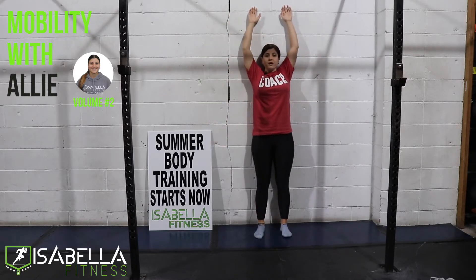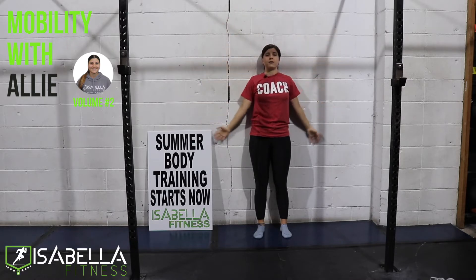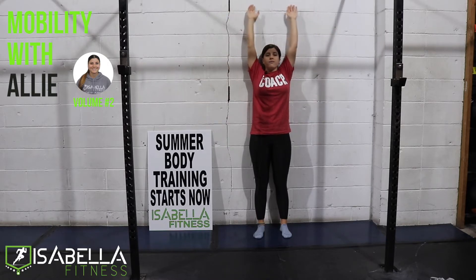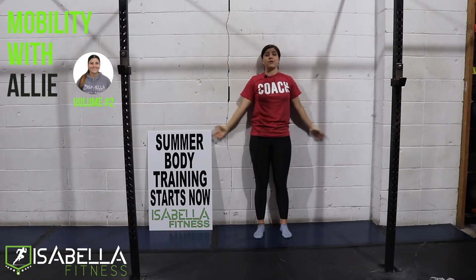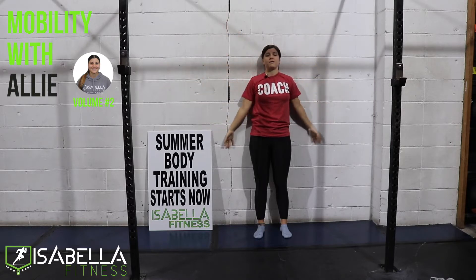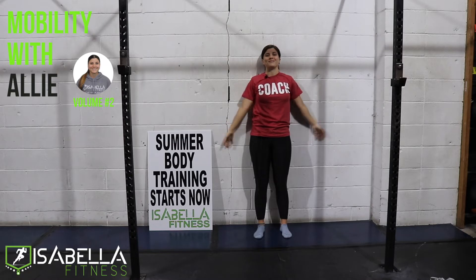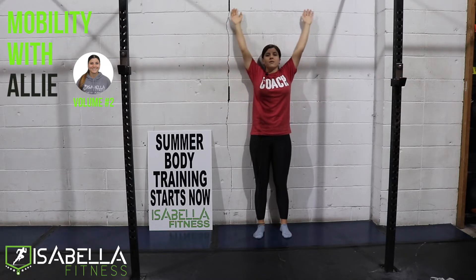So we're going to be doing 10. Maybe you guys don't get as high, but you're working your way with each repetition. So if you need to go a little bit slower, kind of hang out at the top in that stretch position, and then come back down. This is all at your own pace and as far as you guys can go. Two more, and one more. Good.